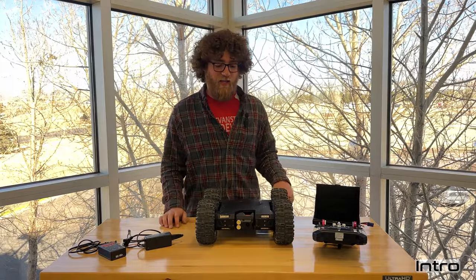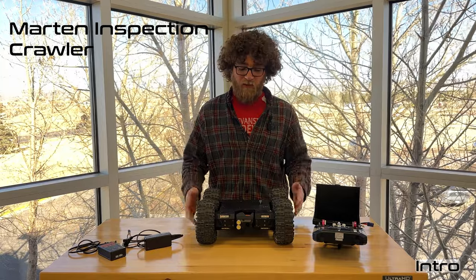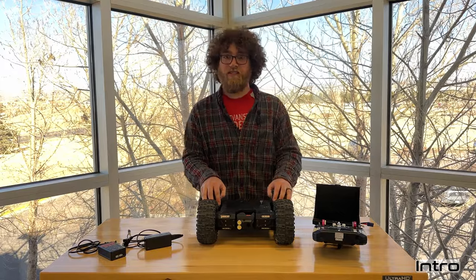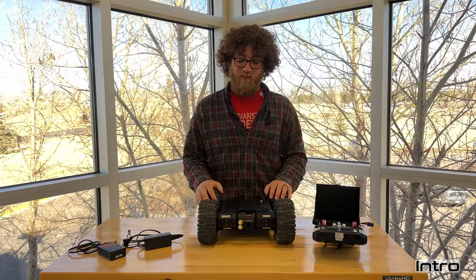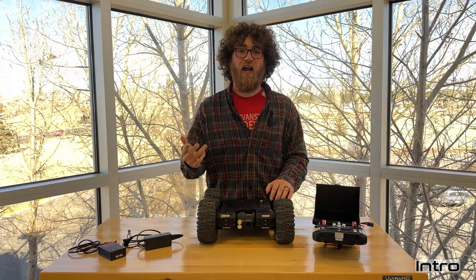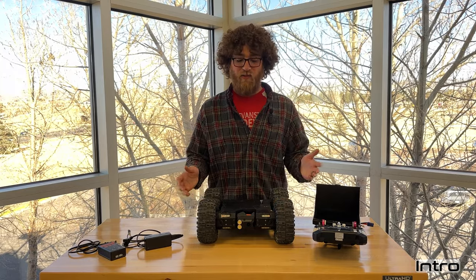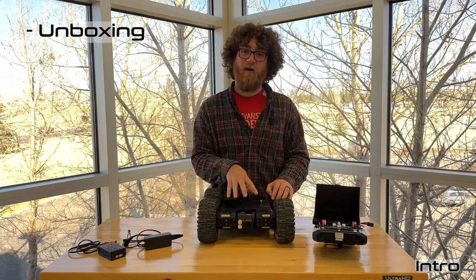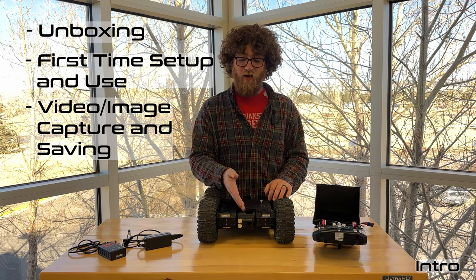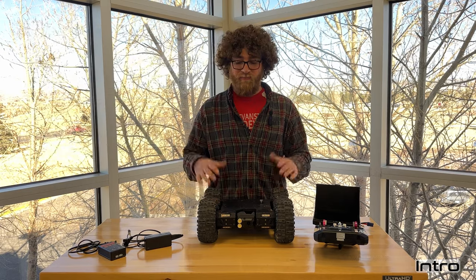Hi everyone, I'm Brady from Uplink Robotics and this is going to be a video about the Martin inspection crawler. The Martin is our flagship inspection crawler, designed for anyone who has to crawl into tight spaces — especially unsafe tight spaces — such as first responders, home inspectors, or pest control. Anything where you're crawling under houses or into dangerous places, this rover goes in there for you. In this video I'll unbox it, show you first-time setup, how to capture images and video, and how to save those onto your phone or other smart device.